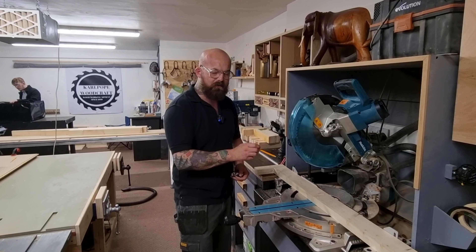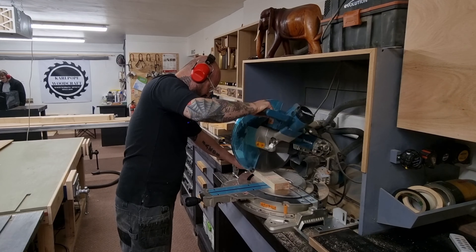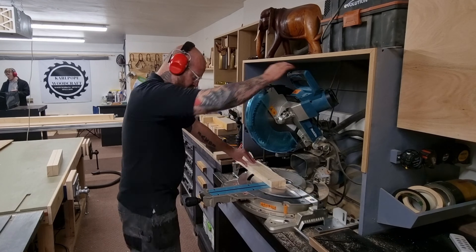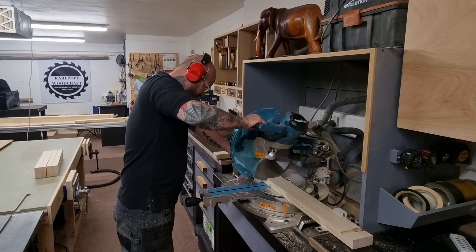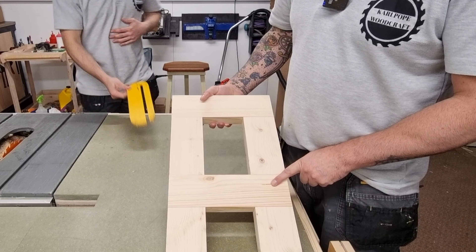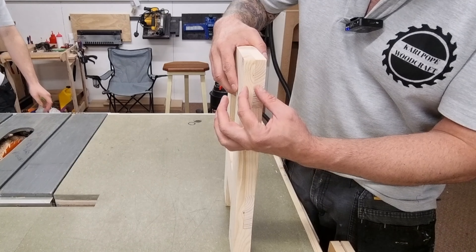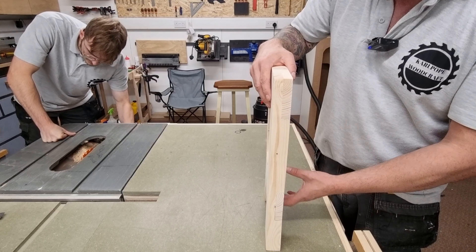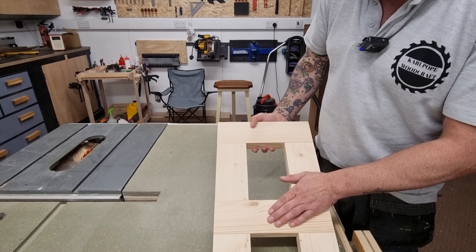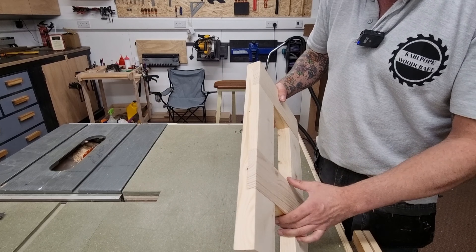I'll get cutting these components now. We're going to do bridle joints and half lap joints. Here we go — six legs. I now need to make three airframes and we're going to use half lap joints. I was going to do a bridle joint at the top but with this only being 35mm the tenon would have been really small, so we're going with half lap joints using a combination of the mitre saw and the table saw. I've done a video on exactly how to do these — I'll put a link in the description.